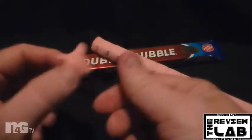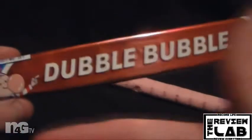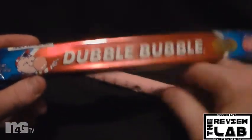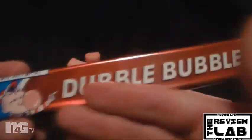Overall it's pretty good. Alright everybody, thanks for watching. This has been the Review Lab for Double Bubble Bubble Gum, the 1928 original flavor. Thanks for watching. Until next time, thumbs me up, comment down below, subscribe — more videos on the way. And as always, remember to record life and review everything.